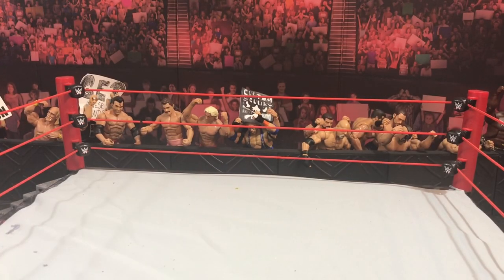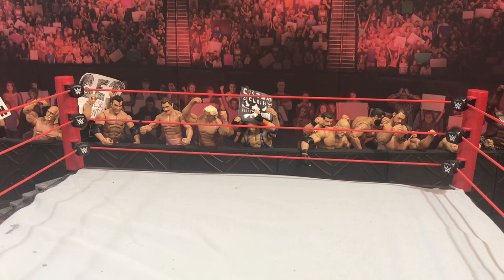Hey, this is Buff Pack, and I want you to go out and subscribe to Wolf Steiner Customs! Yo, what is up, Wolf Pack? Wolf Steiner Customs back here with another video.